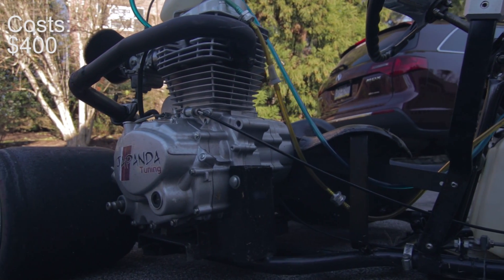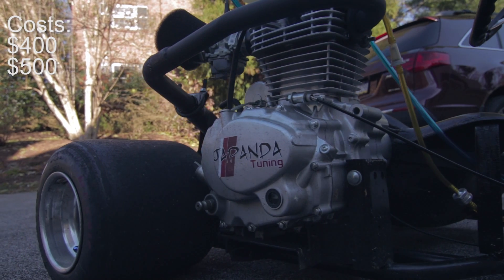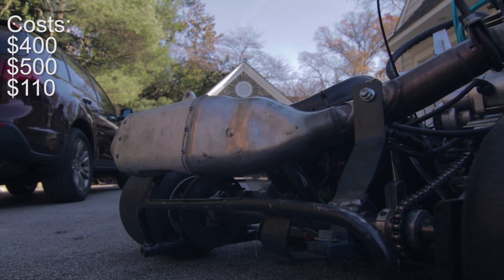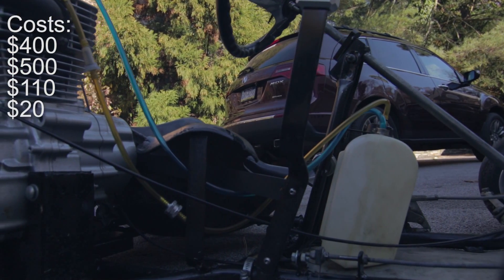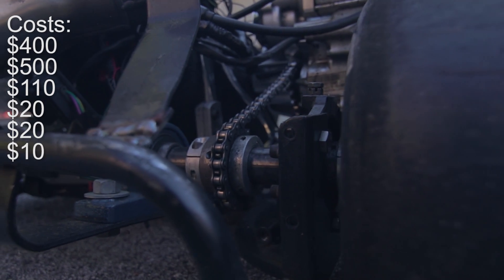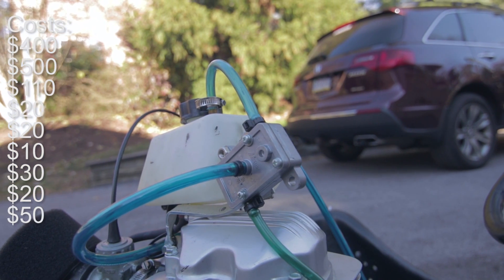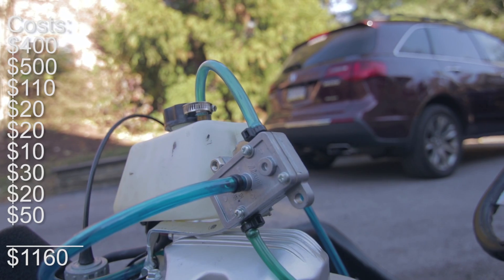The 200cc Lafon engine was about $500. Then the exhaust, header, and muffler was about $110. Random scrap metal for pedals, mounts, and shift linkages was about $20. Sprocket was about $20. Chain was about $10. Fuel tank, $30. Fuel pump, $20. And miscellaneous fuel lines and other parts is about $50. So that totals just under $1,200 — not that bad.